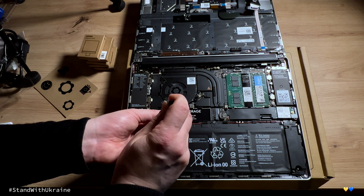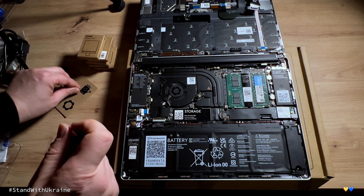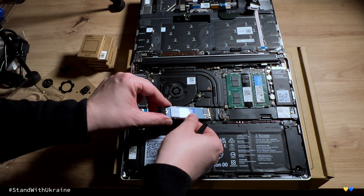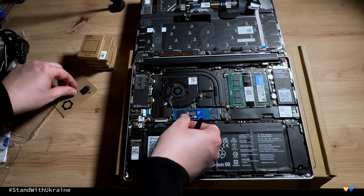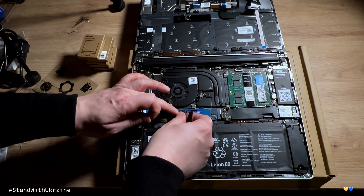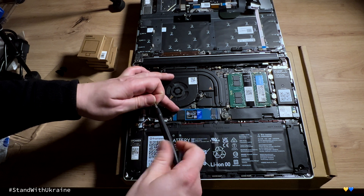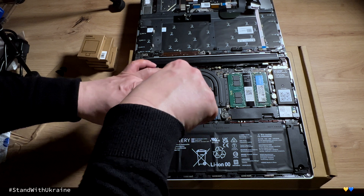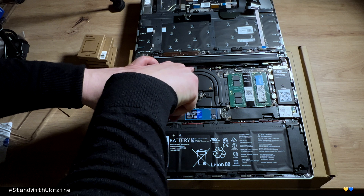To add the SSD, unscrew that little screw — take it out this time — then insert the SSD, and add the screw again. Done.